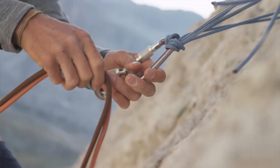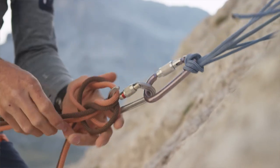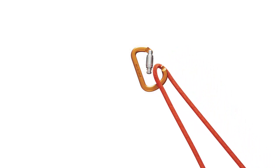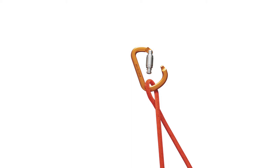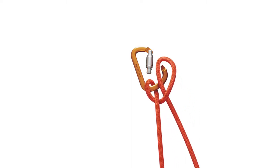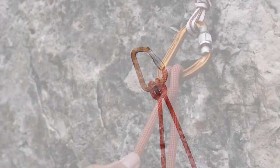The clove hitch is the knot I use for my personal belay at the anchor, because I can easily adjust it so it's the right length. When I arrive at the anchor, I insert a loop into the carabiner, then take one end of the rope and thread it around the other. I turn it to create a loop and hook it through the carabiner again, pull it tight, and I've got a clove hitch that will pinch off.